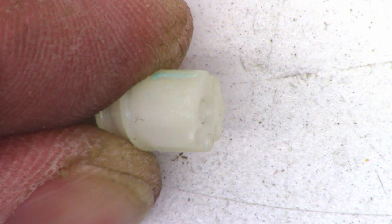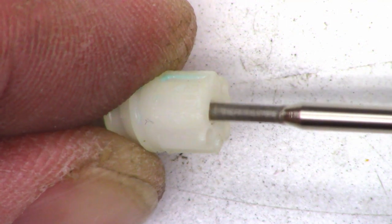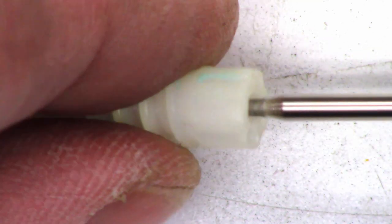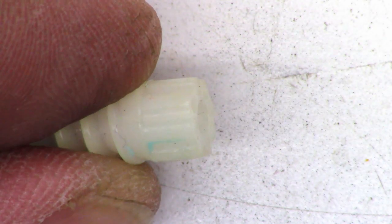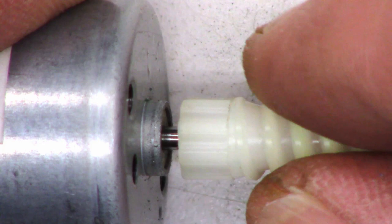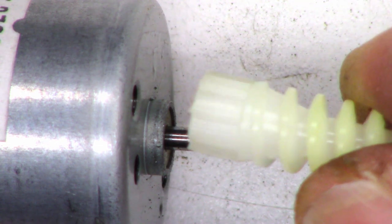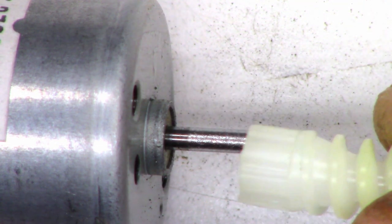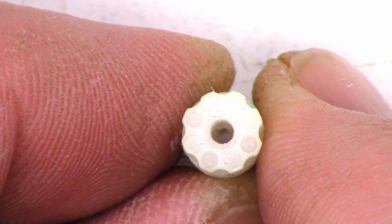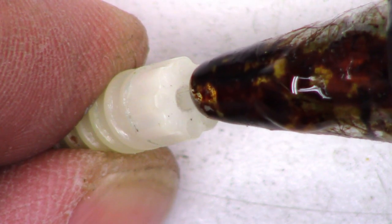I'm going to do the same thing to the inside of the gear that attaches to the motor. Actually fits on there better than before. So what I'm going to do is add some hot glue to the motor shaft, and then I'm going to take my hot air blower and actually heat up the gear slightly, and then press it on, let the glue cool, and then we should be good to go. I've got it scored up pretty good inside — the shaft is completely hollow. You can see light all the way through it.